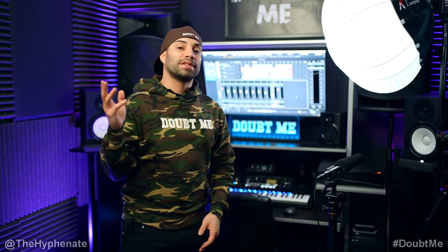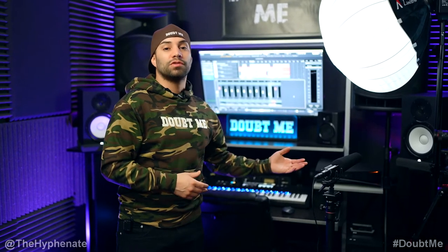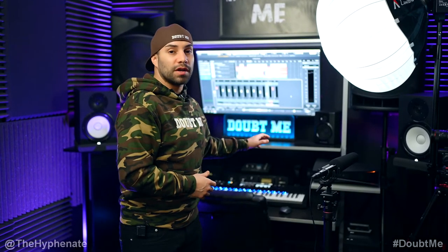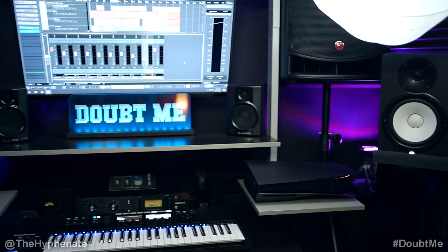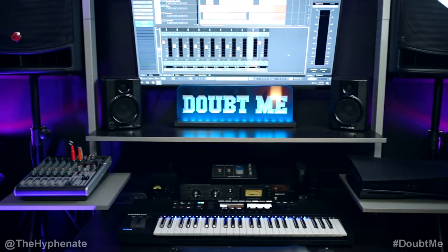What's poppin? It's the Hyphenate and welcome to my studio. Today, I'm going to show you guys how I record my beat making videos. I'm going to show you guys the lighting, the audio and the video equipment that I use, as well as the software. And I'm going to touch base on how I use this gear and why. Keep in mind that the gear I use is a little expensive, though you can make beat making videos on a budget-friendly setup.